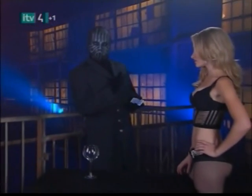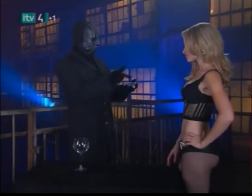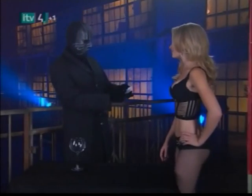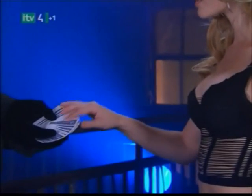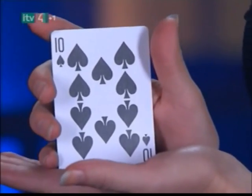In this case, the gorgeous blonde is standing in for a random volunteer. She's not in on the trick. He rifles through the deck to show us that the cards are of the standard playing variety. He fans out the cards and asks the girl to pick one and show it to the camera. The ten of spades.